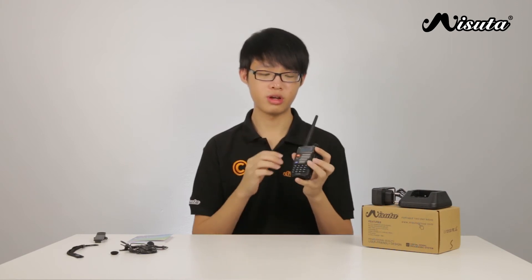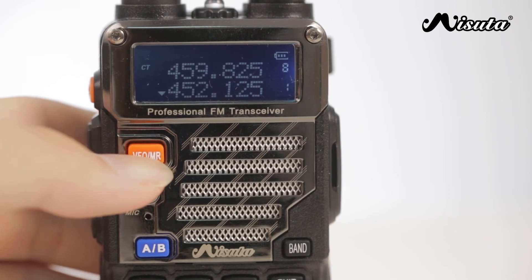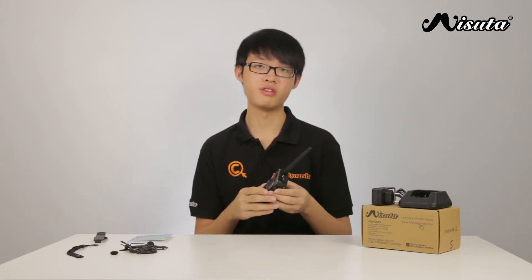The Masuta UV-5R has a frequency mode and also a channel mode. You can toggle between the two modes by pressing the orange VFO/MR button. The Masuta UV-5R has a VHF frequency range of 136 to 174 MHz and a UHF frequency range of 400 to 520 MHz.